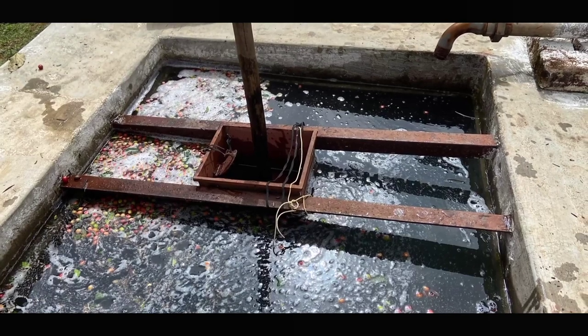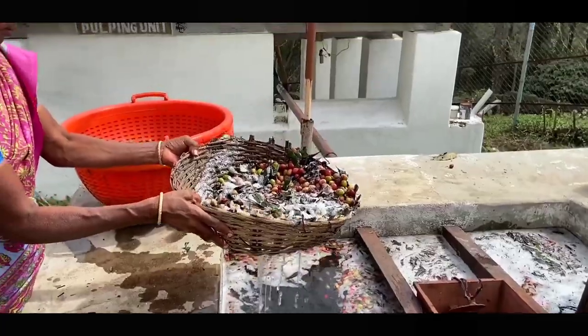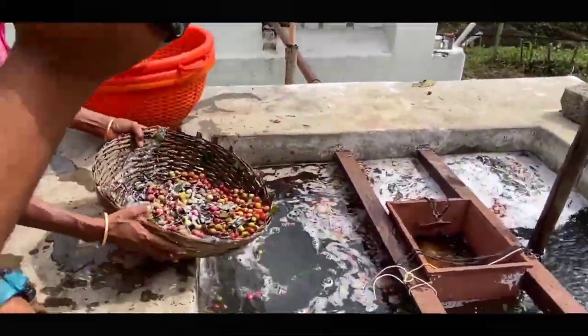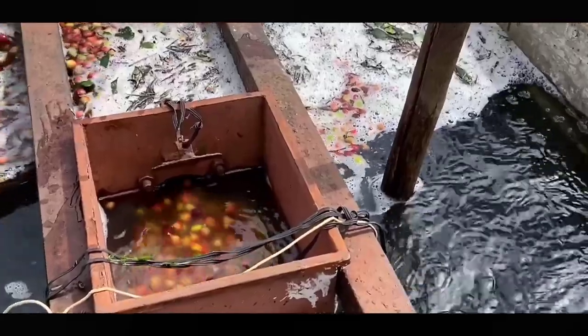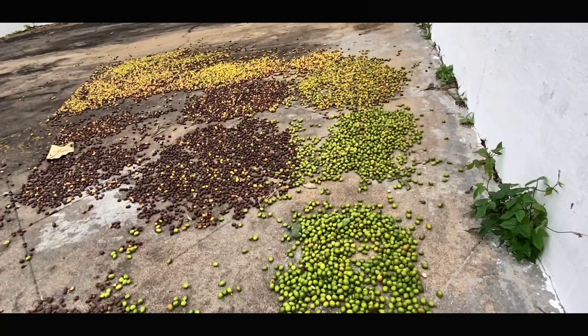Now let us see the detailed review of the siphon tank. The siphon tank is used to separate the healthy beans from the unripe beans. The inner side of the tank is conical, so that ripe fruits settle out and unripe fruits float. The settled healthy fruits come up by the force of water and are sent to the pulping machine, while the floating unripe fruits are collected by a worker. The unhealthy beans taken from the siphoner are dried separately without pulping, and this coffee is known as cherry coffee.